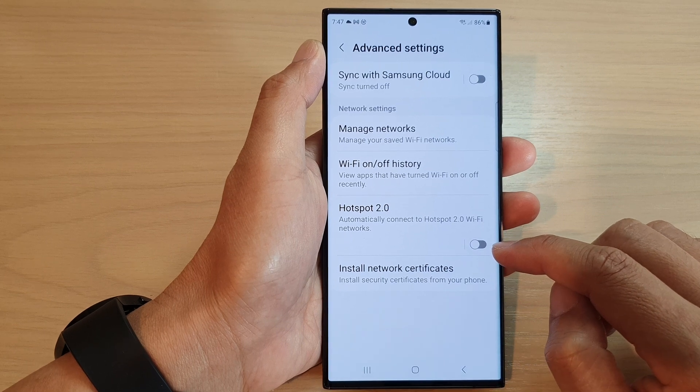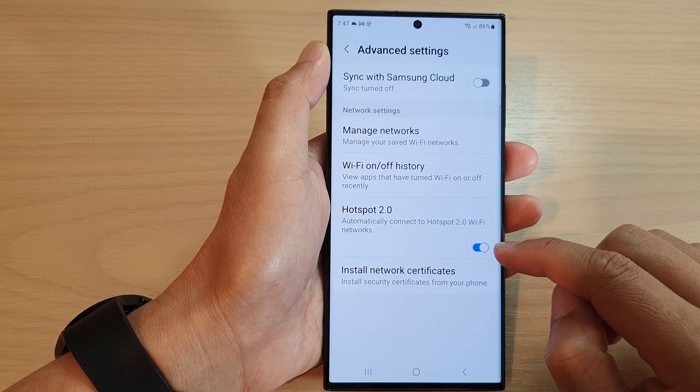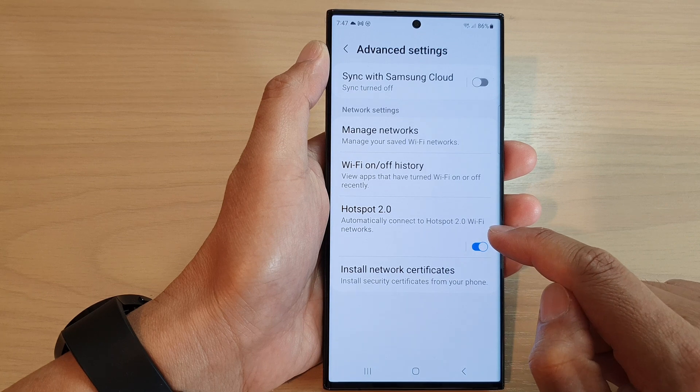Tap on the toggle button to switch it off or turn it on. When this is turned on, your phone can automatically connect to Hotspot 2.0 Wi-Fi networks.